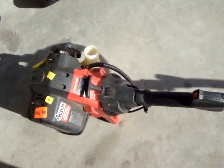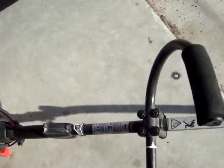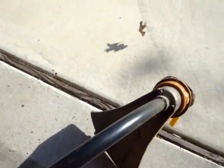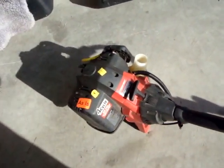Hi, I'm Savage Jim, and I have here a Troy-Built 4-stroke weed eater. I bought this at a local used store, and it says it's as-is.